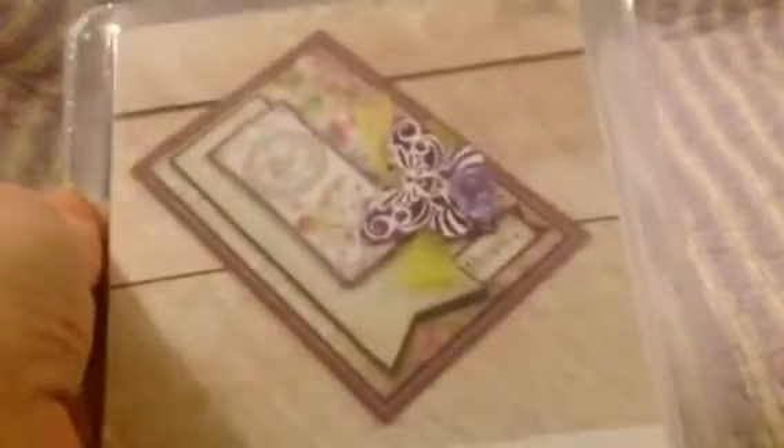Then I got a Contour Creations Nouveau Cut and Foil Die — this is the Nouveau Butterfly. You can see it's a butterfly, and it not only does the hot foil but it also cuts. I paid $3.99 for this — $4, guys. You try to get a hot foil plate anywhere for less than $10. I'm telling you, this is a great, great sale to wait for.